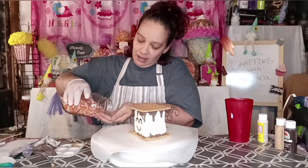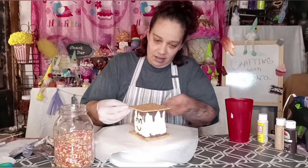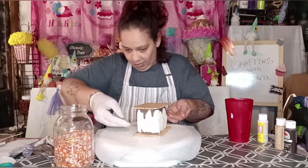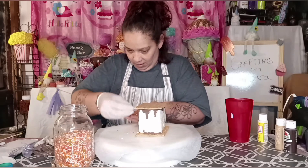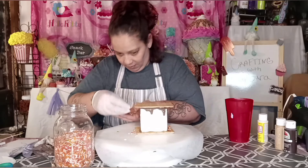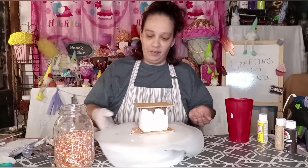Just take a couple of sprinkles here and add a couple there, a couple there, a couple there. See? See that?